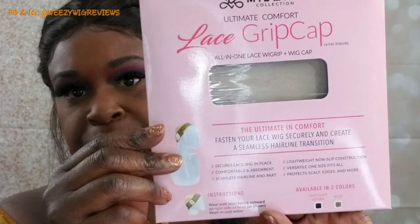The grip cap is a little bit different than the wig grip — I've done a review on that. It helps to secure your wig in place, and I will leave a link to that review. What we're looking at today is the new one: it's made for your lace front, lace frontal, and lace parting wigs. It does come in this packaging and it's called the MC Milano Collection Ultimate Comfort Lace Grip Cap. Here it is fresh out of the package.